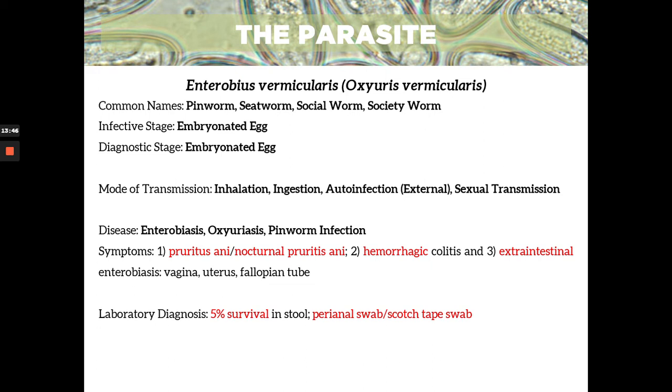The lab diagnosis shows only 5% survival in stool. So usually in stool specimens we cannot see Enterobius eggs. That is why we opt for another technique — the perianal swab or the scotch tape swab. That is why the scotch tape swab is considered to be the gold standard. Please take note: the gold standard for the diagnosis of Enterobius vermicularis infection is the scotch tape swab.